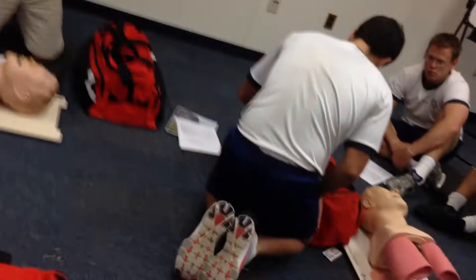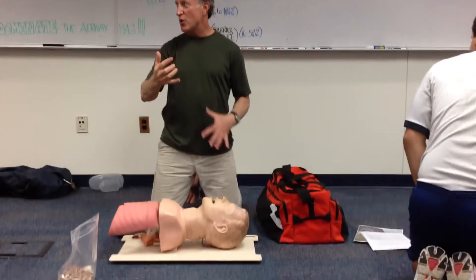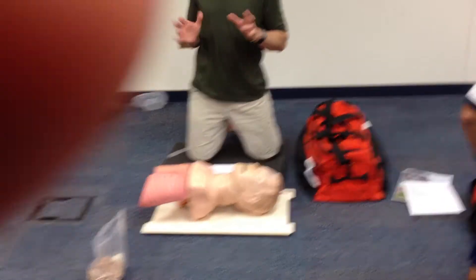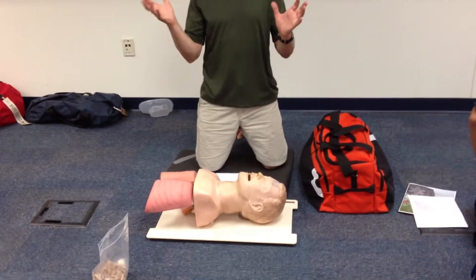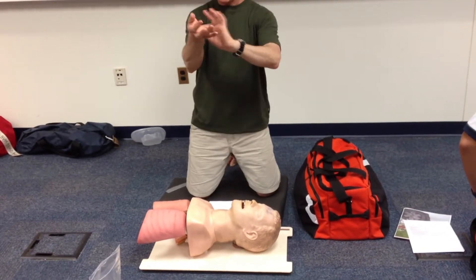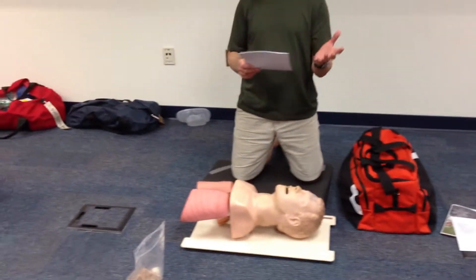Approach the testing station — and again, this is testing always. In real life we go: scene safety, MOI, nature of illness, personal protective equipment, BSI, how many patients, spinal stabilization consideration, additional resources, general impression of the patient. That's real life, and we'll practice that in all scenarios. But for test-taking, you can say 'Is the scene safe? I have on my BSI.' Start off with that and make it clear.